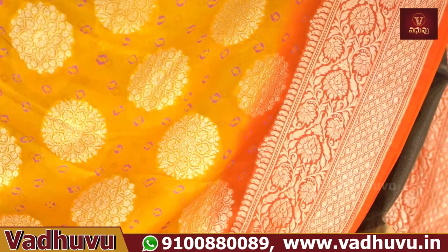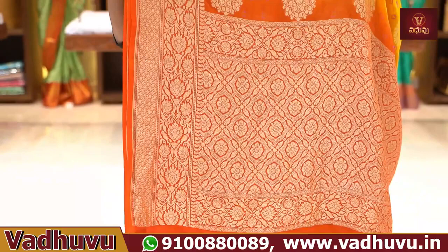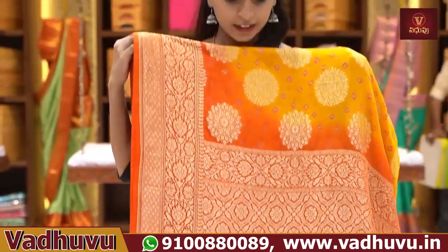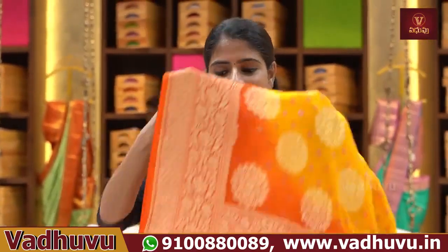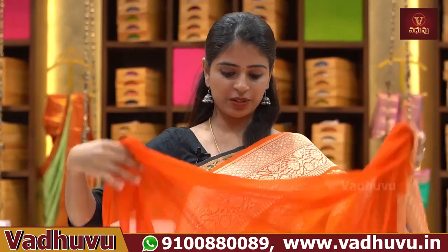So — Banarasi weaving, bandhini prints, traditional and trendy. In this series, the person is also made with contrast color. It is made by designer. The blouse is made by contrast — plain blouse. The blouse pattern is also made with a small border.